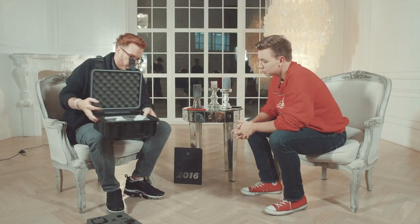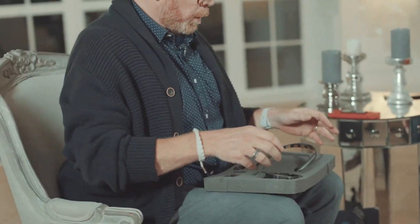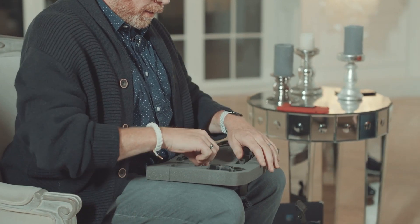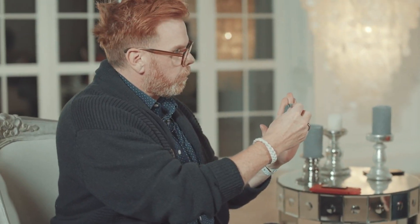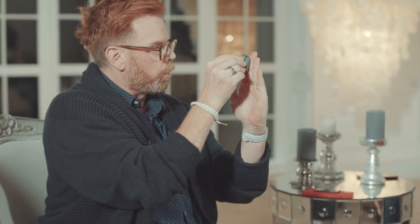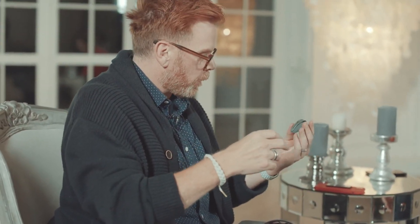These are more fun sensors. This one clips underneath your belt and goes against your waist, and it measures your respiration. As you breathe in and out, it keeps track of how you're breathing all day long. What I like about this is you don't see it — it's just underneath.